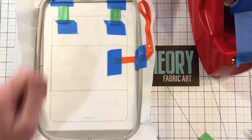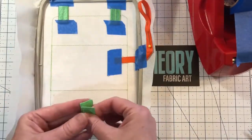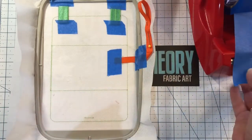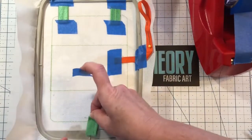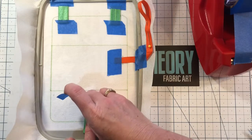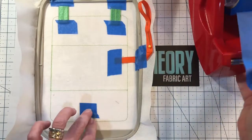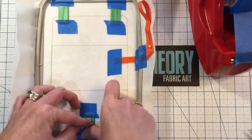We're gonna rotate for the last one. Fold it in half — boom and boom. I'm gonna tape it down about a quarter inch past. More tape. We're gonna throw it at the machine and run color stop two.